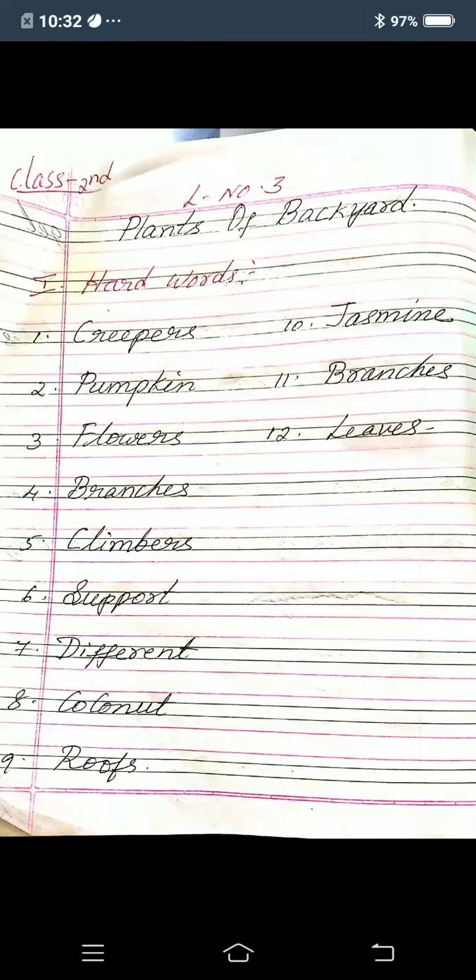First one: creepers, C-R-E-E-P-E-R-S, creepers. Second one: pumpkin, P-U-M-P-K-I-N, pumpkin. Third one: flowers, F-L-O-W-E-R-S, flowers. Fourth one: branches, B-R-A-N-C-H-E-S, branches. Fifth one: climbers, C-L-I-M-B-E-R-S, climbers. Sixth one: support, S-U-P-P-O-R-T, support.